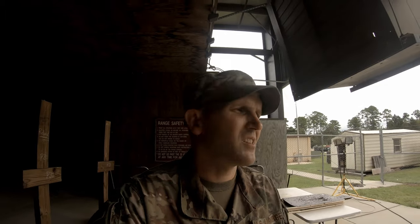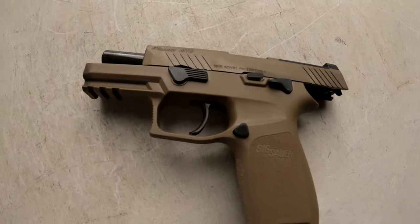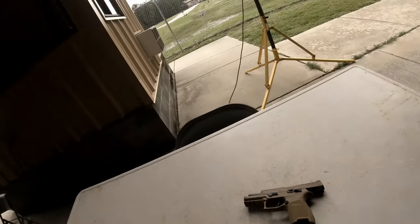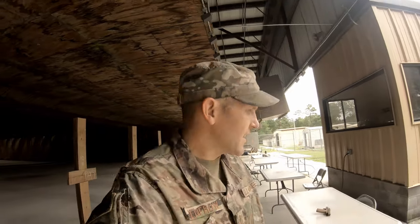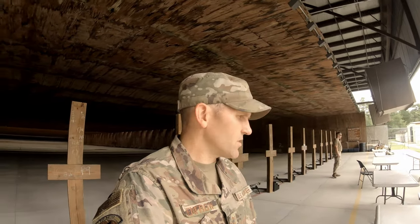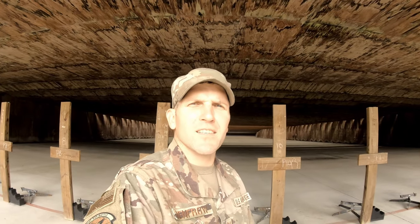So there you guys have it — the new SIG M18 service pistol in 9mm. It's a pretty fun little gun to shoot, definitely a lot smoother than the Beretta. I think we're going to like it. Anyway, thanks for watching — don't forget to hit like and subscribe, and I'll see you guys on the next one.